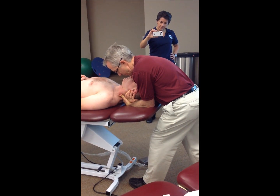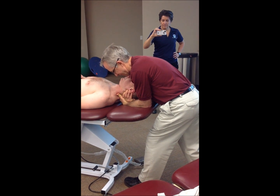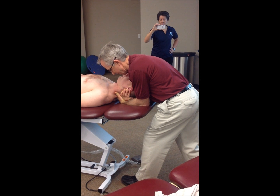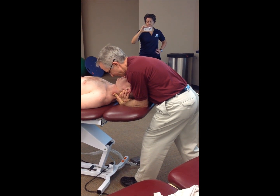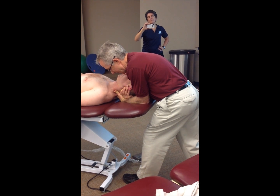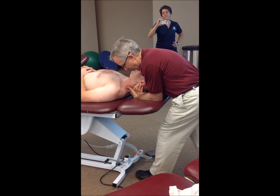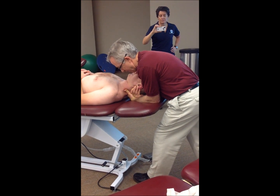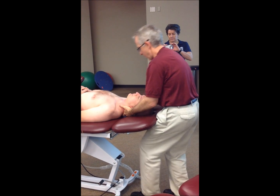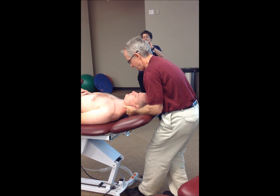The movement is going to be a weight shift backward with my whole body, except for my left hand, so that I can effectively get more separation between C5 and C6 than I'm going to get with the generic manual traction setup.